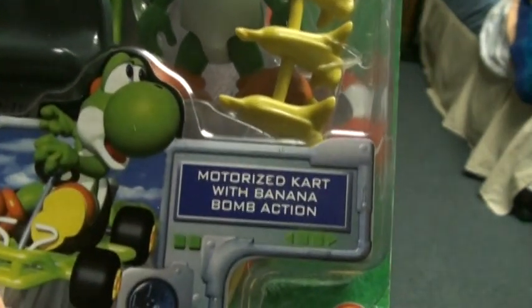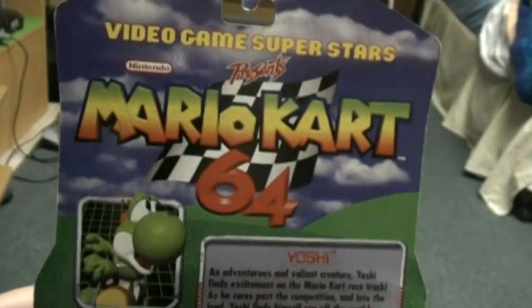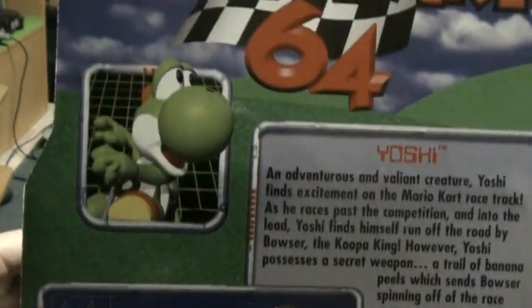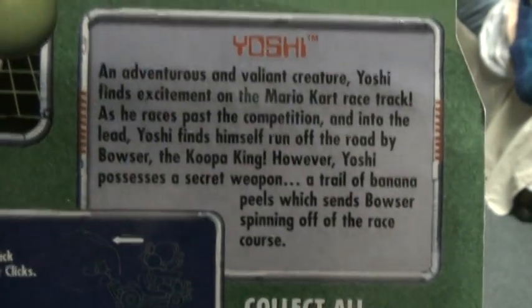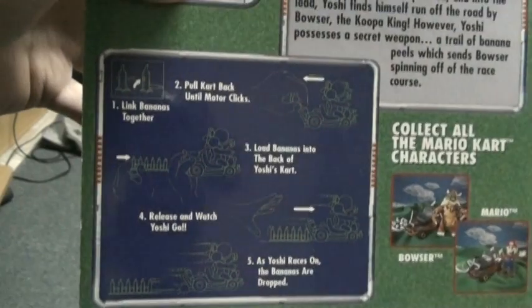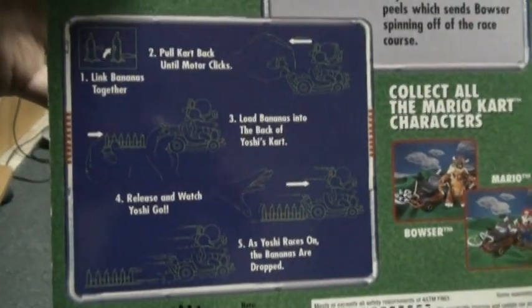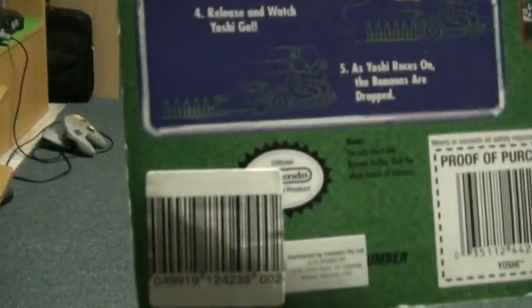I reckon they should have just left Yoshi's arms full like they did with Mario. It's still a fantastic toy — great detail. I'll show you the back now. You can see it's got the picture from the 64 game. Sorry about the shaky hands — it's kind of awkward to hold because I'm in a really awkward position. Instructions on how to use it, and once again the collect-all thing, and the Nintendo seal.